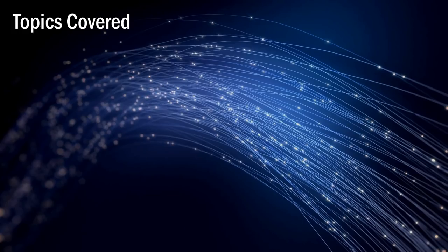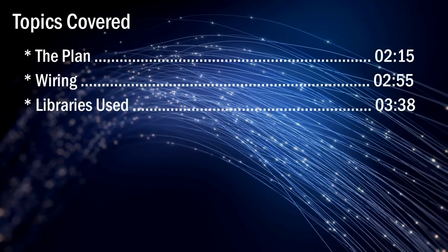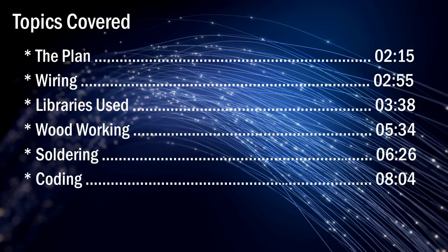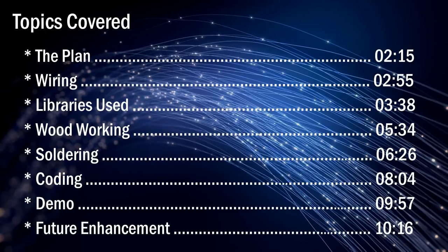I'll start the discussion by explaining the plan, then I'll explain the wiring using the project's schematic. This project uses quite a few Arduino libraries and the Google API key — I'll show you how to download and install those and generate the API key. Then I'll show you how I made the wooden box, how I assembled the electronic components, explain the main bits of the code, show a live demo, and conclude by explaining a few things I'm going to add in the next version.